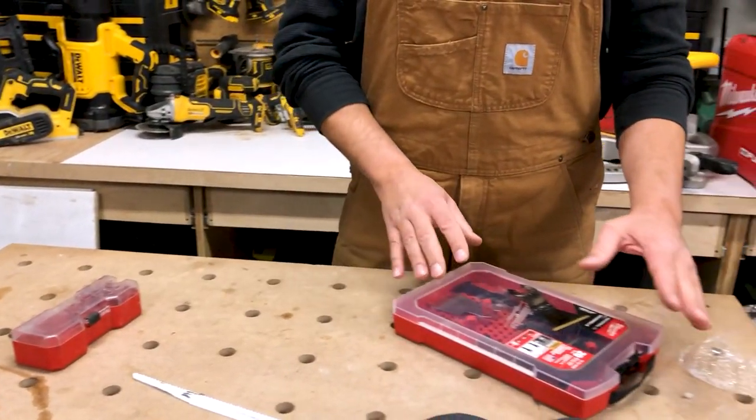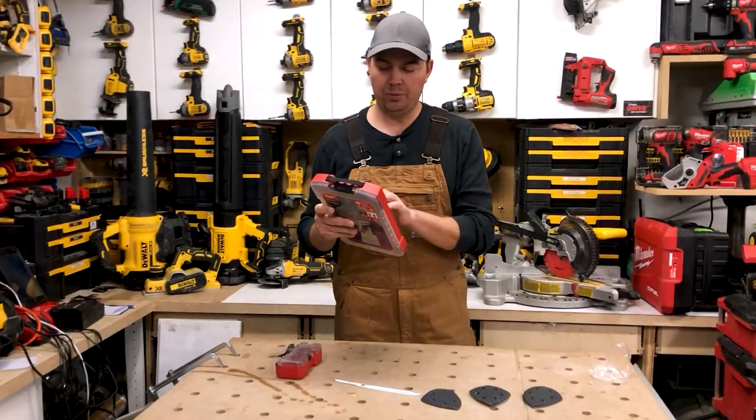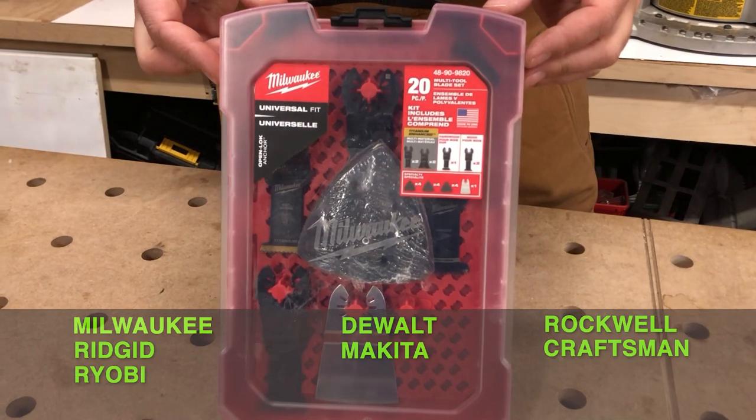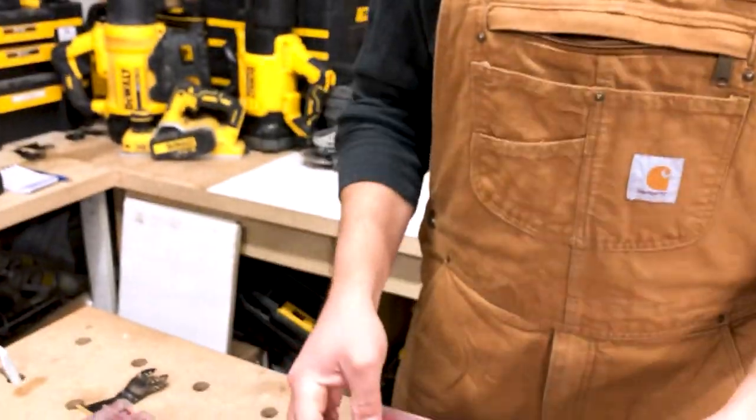I like how they're thinking about putting their smaller cases into their big cases — it's locked in, won't rattle, and the blades will fit. These blades are universal fit: Milwaukee, DeWalt, Rockwell, Rigid, Makita, Craftsman, Ryobi, Porter Cable, Dremel, Bosch, and Fiend. Milwaukee has got it sorted out.